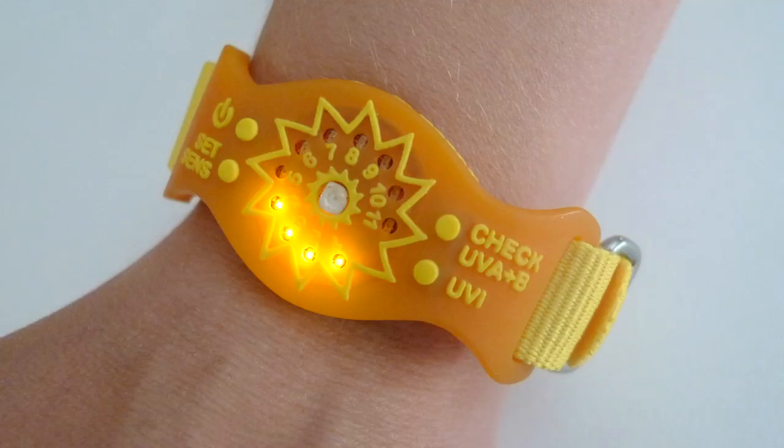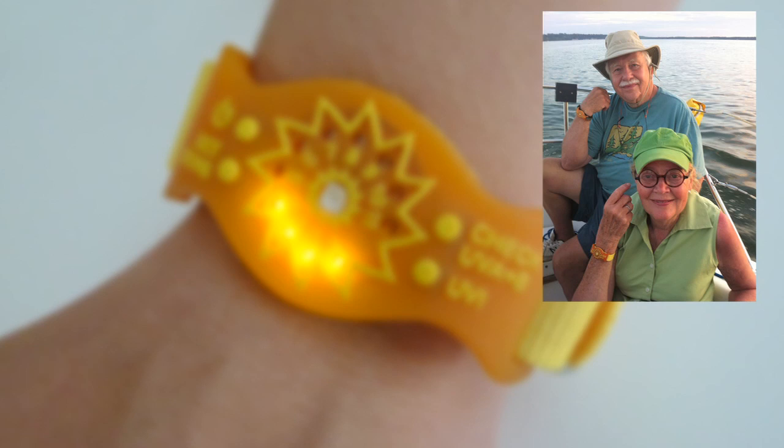For the first time, people are going to actually have a tool to measure their UV exposure. By turning the SunFriend on, it starts monitoring your UV activity for the day. The SunFriend is an easy to use daily monitoring gadget.